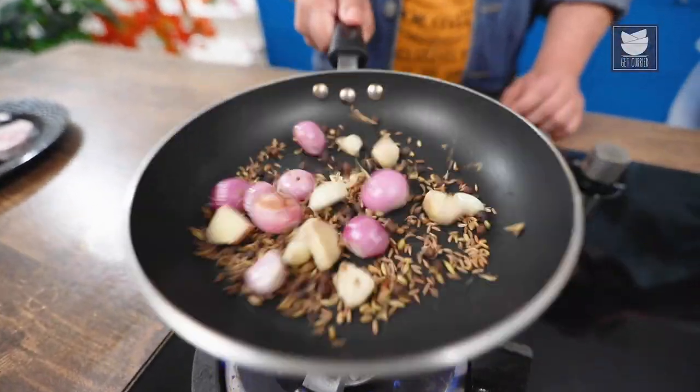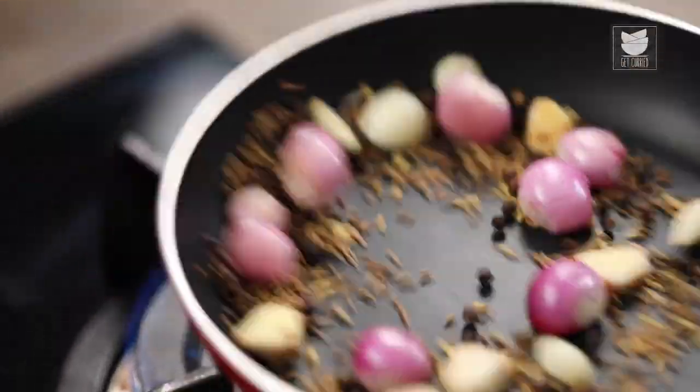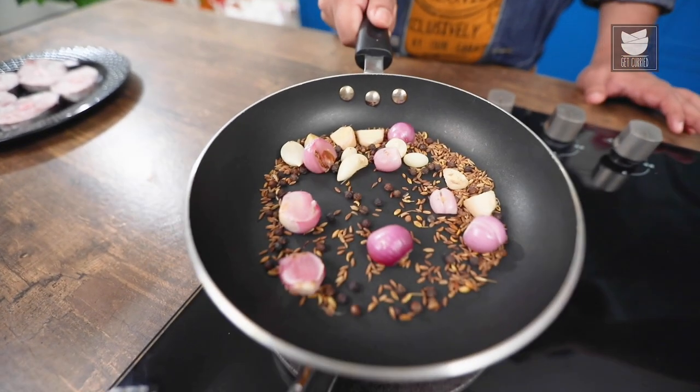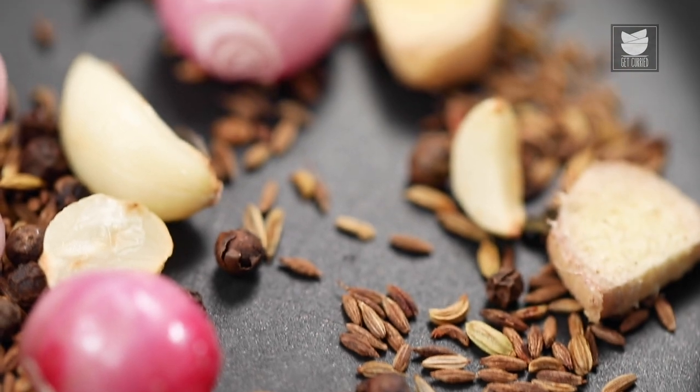The combination of adding Pearl Onion with Ginger and Garlic and dry roasting them gives a beautiful flavour to the dish. My dry roasting of Masala is done. Let the Masala cool down and then we'll grind it into a fine paste.